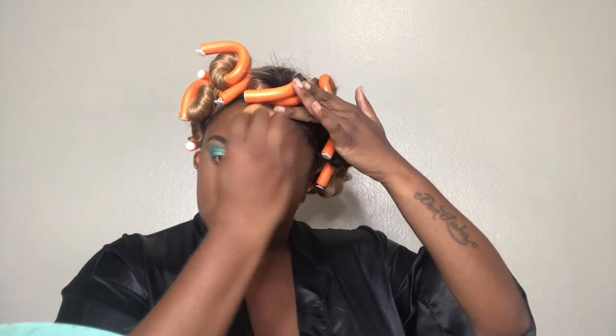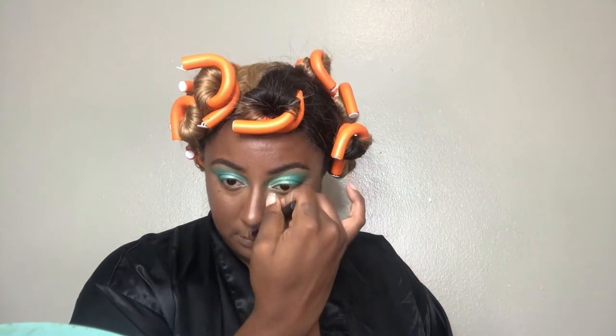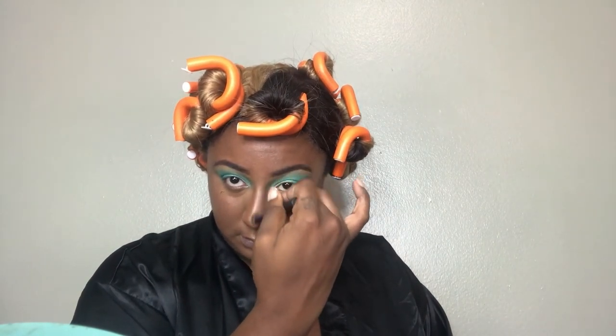I use my beauty blender to blend out pretty much everywhere on my face with the highlight, except down the bridge of my nose. Down the bridge of my nose I use the buffing brush so it's more precise, as opposed to the beauty blender, because it's really not small enough for me to highlight the way I want my skinny-nose plastic surgery highlight to look.